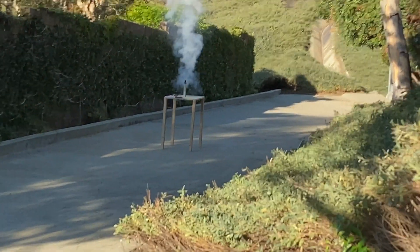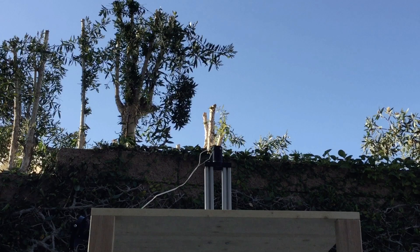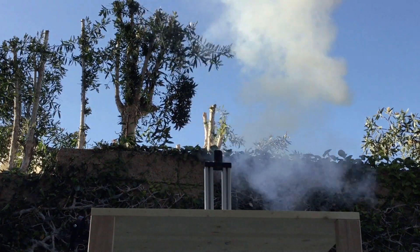During the test the igniter got stuck in the nozzle which didn't let the pressure from combustion escape. Due to this it over-pressurized itself and blew off the nozzle from the entire motor.